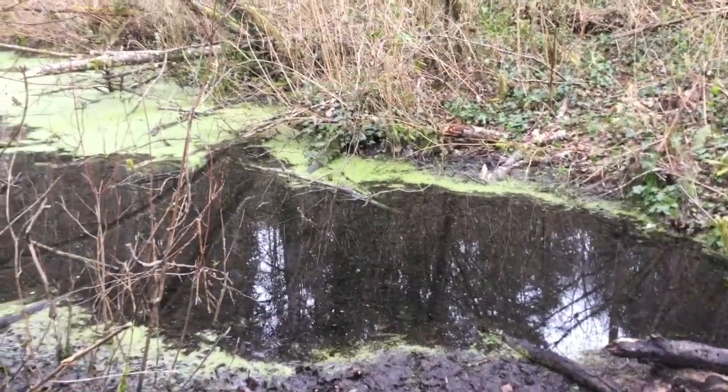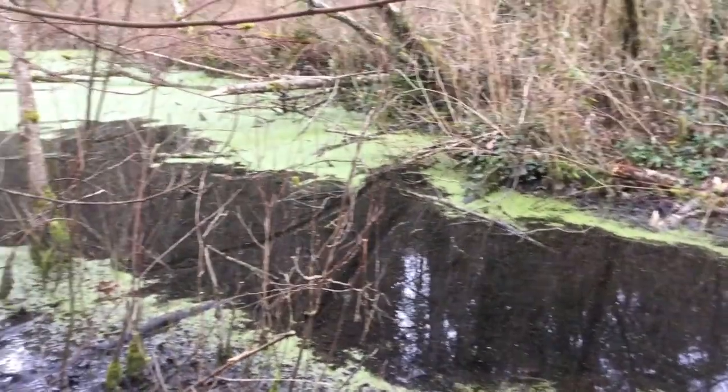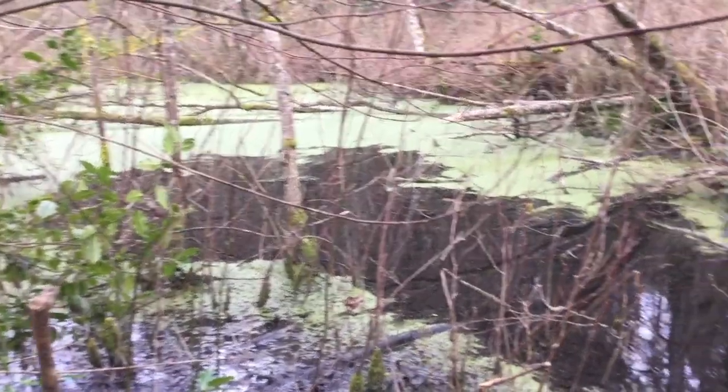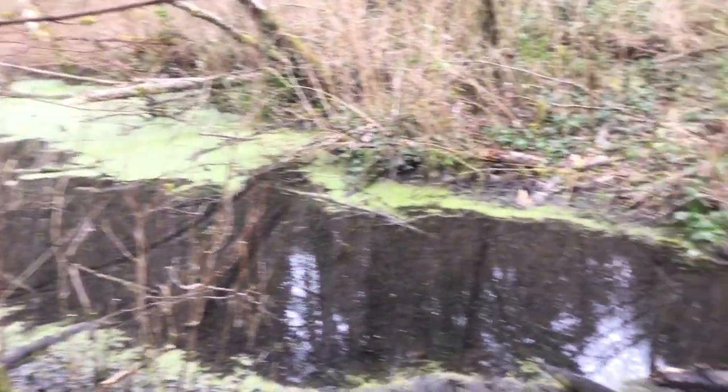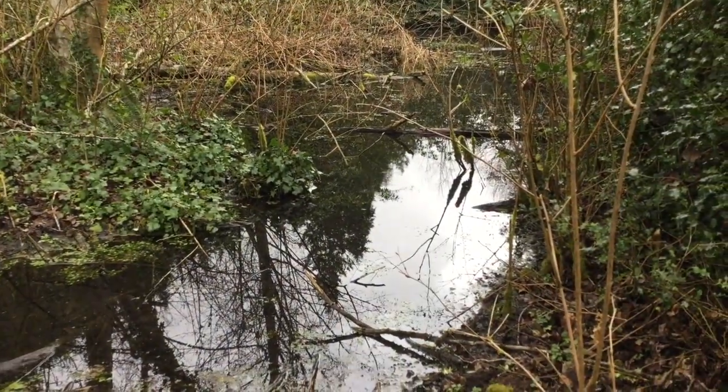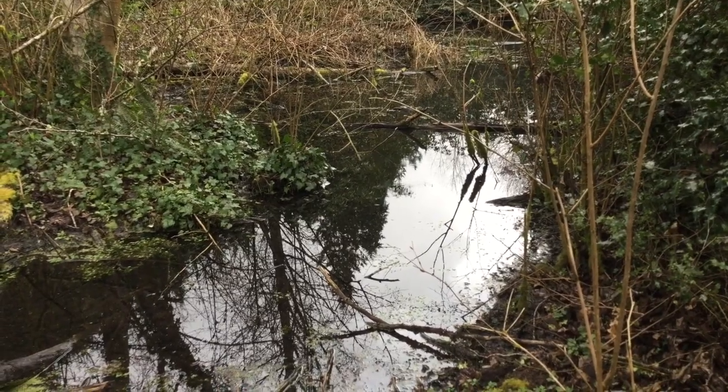This is the wetland that our baby salmon are going to be released in. You can see there's plenty of shelter for them. This wetland does lead to Lake Washington, so when they're ready, they will swim out to Lake Washington, out to Puget Sound, out to the sea.